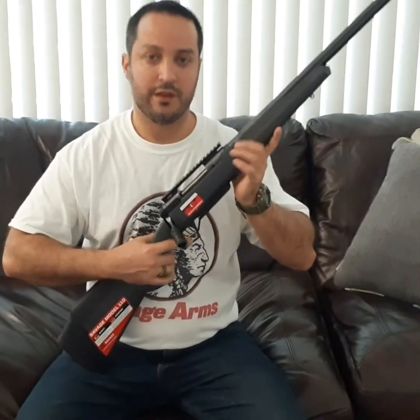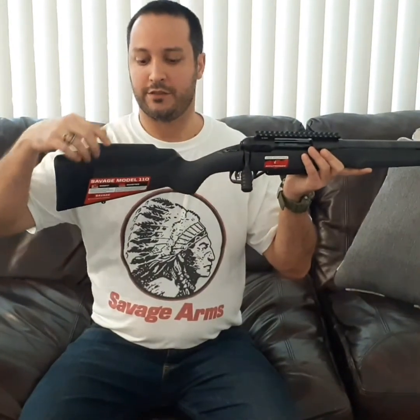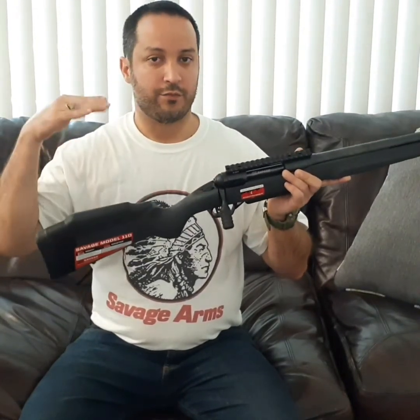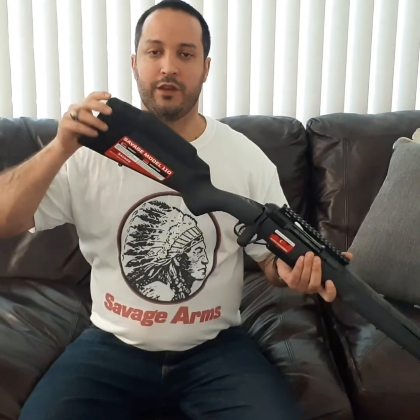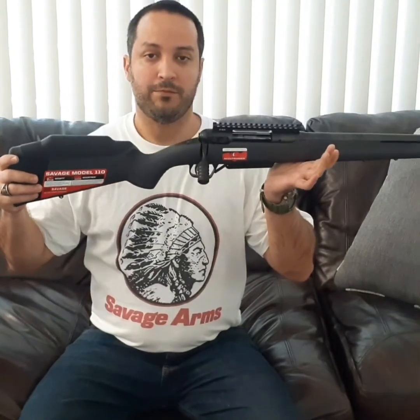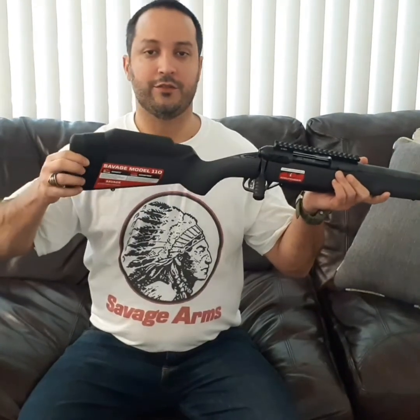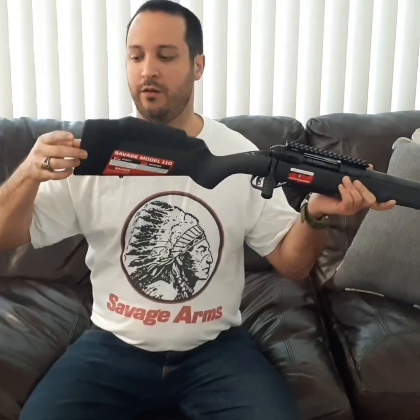The three elements that make this rifle shoot better than others in the same price range: first is the AccuFit stock, which allows the user to replace the back of the stock and adjust the elevation. It comes with four different replacement comb risers so you can align the height of your eye with the height of your rings for proper alignment. You can also replace the length of pull — it comes with five different spacers — so the same rifle can be used by different people depending on their size, or it can grow with a younger shooter.